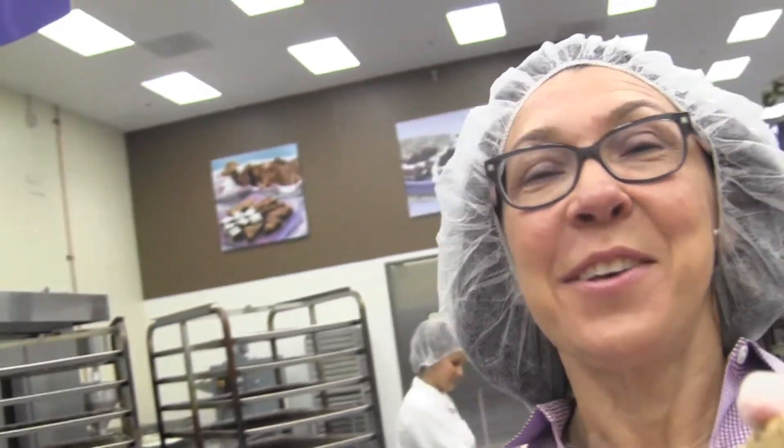Hi, I'm David. And I'm Eileen. And we're the co-founders of Fairytale Brownies. I'm going to do some videotaping and Eileen's going to show you some great things that you can do with Fairytale Brownies. So welcome.